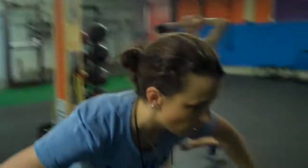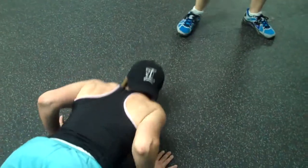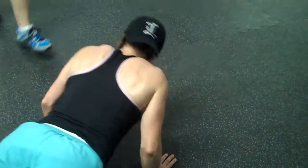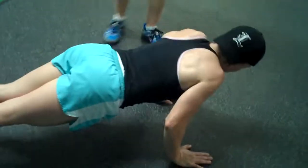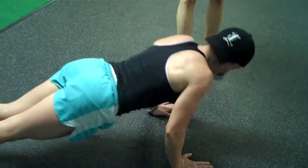Great push-up right there. We've got a variety of push-ups as well. Tammy right here has her arms out, elbows coming back. We've got Ernie with her elbows in — just a little different. Variety, both proper. The most important thing with the push-up is that you're keeping your body straight and not letting your hips drop down. Good core stability.